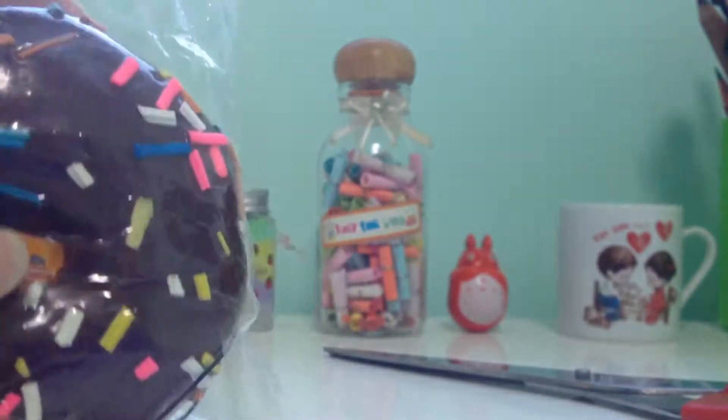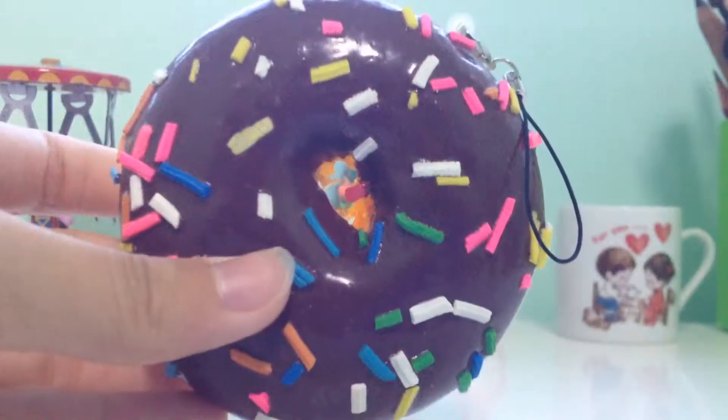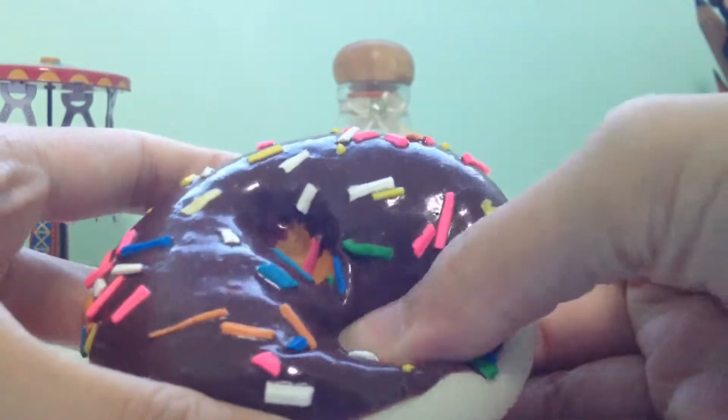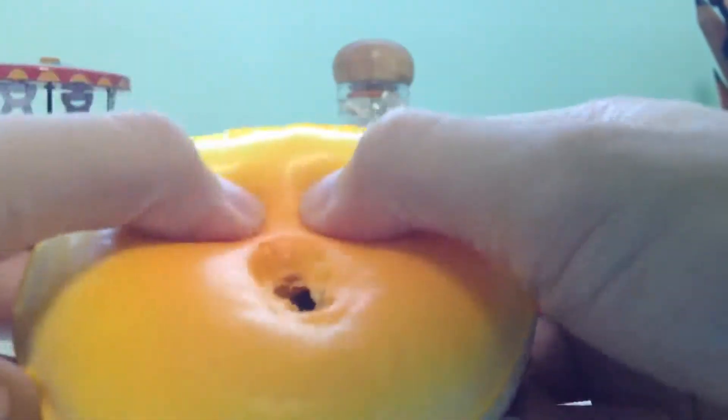Here it is, out of the packaging. The top part is actually a bit squishy, as you can see. But the bottom part is quite hard actually.